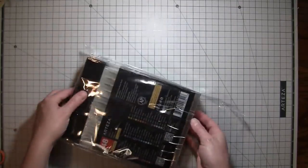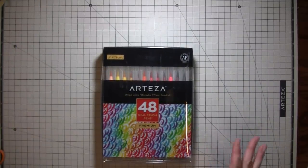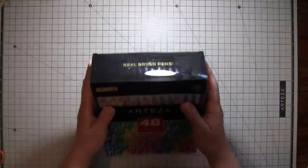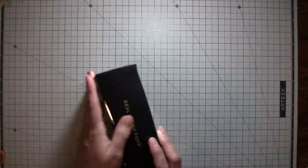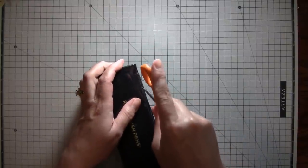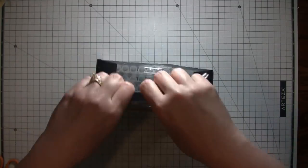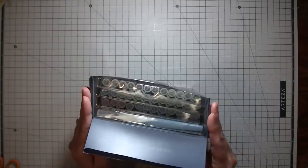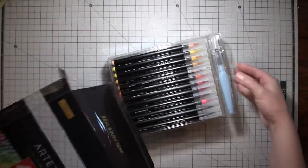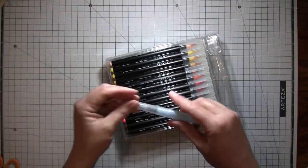Everything came very nicely packaged in boxes, safe and secure. There are little plastic tops — little stickers that hold the box closed so you know you're getting a fresh set. They come in little trays, and it also comes with one of the water brushes.